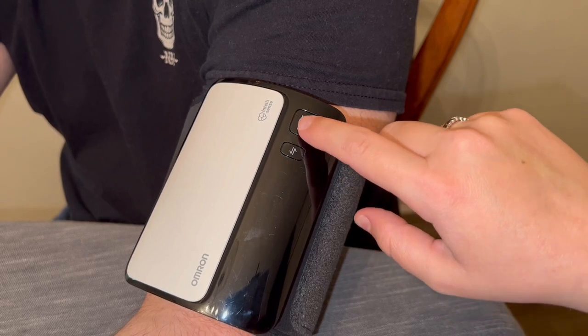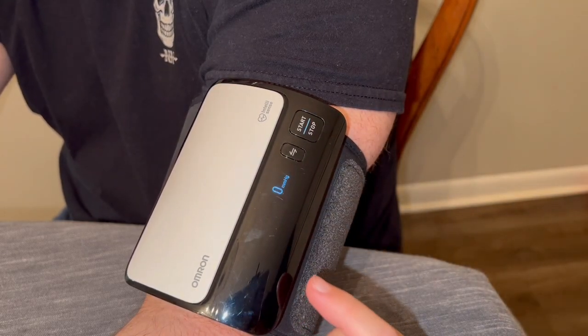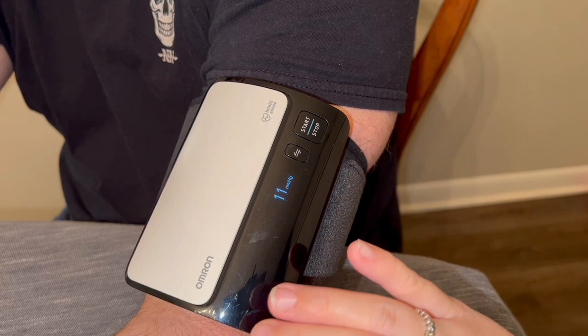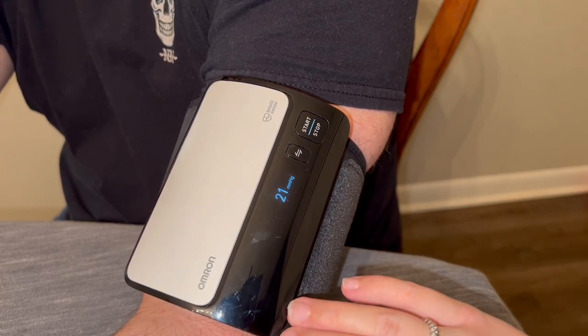I'm going to go ahead and start this and just talk about the different features as it's going. What's nice about it is that all you have to do is press start — it automatically comes on. It's cordless, portable, and all it takes is four AAA batteries in order for it to operate.